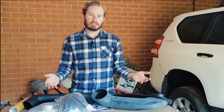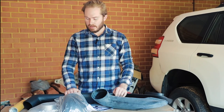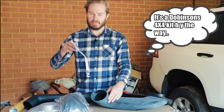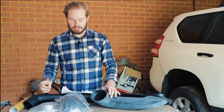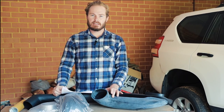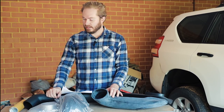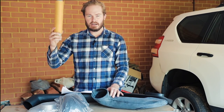Here's our snorkel kit. Now before you go ripping that inner guard liner off, or anything for that matter, probably check that everything's here. You've got the instruction manual — that tells you everything that should be in the kit. This one was actually missing the guard template, the cutting template. The company sent us a new one out, no hassle at all, but you won't get far without that.